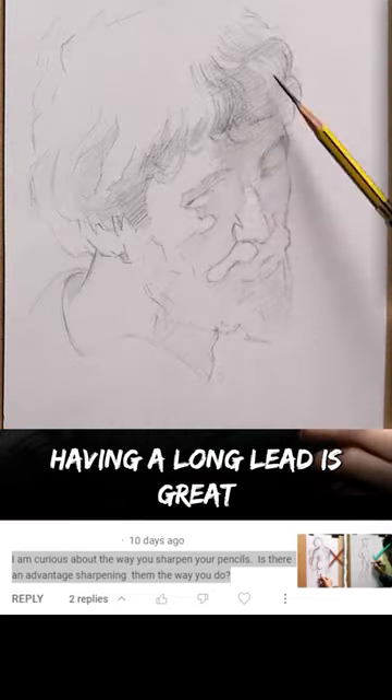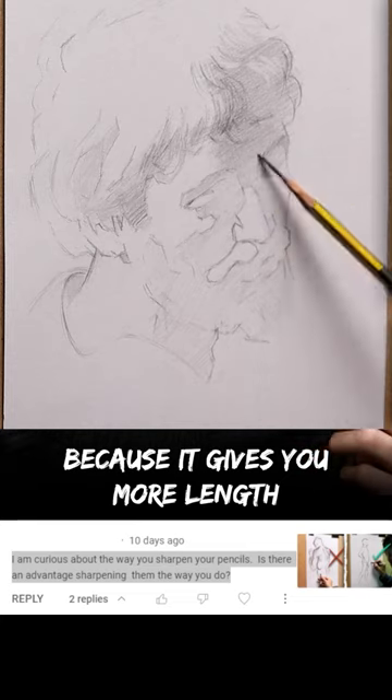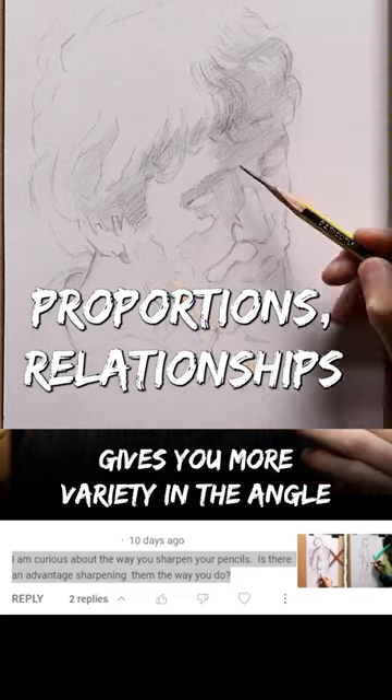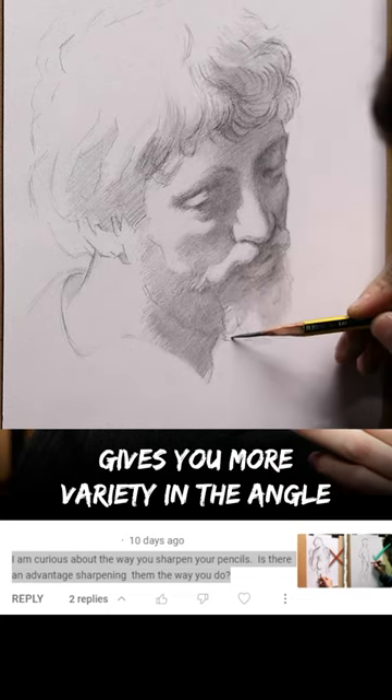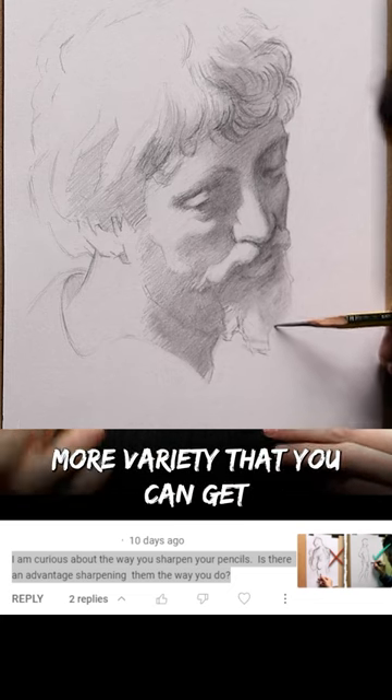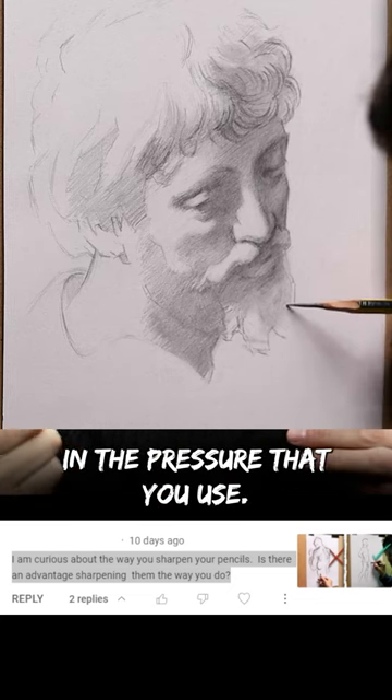Having a long lead is great because it gives you more length. And more length in your pencil gives you more variety in the angle that you can use your pencil with. And that's also a lot more variety that you can get in the pressure that you use.